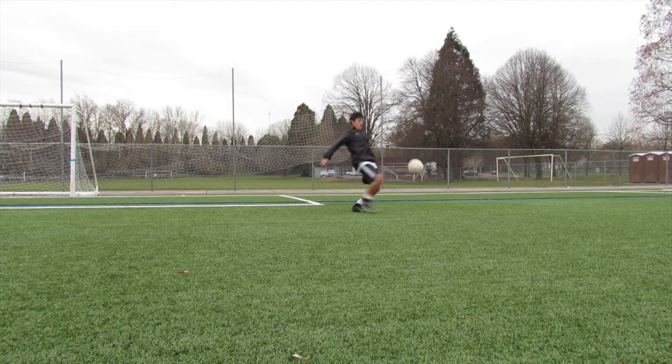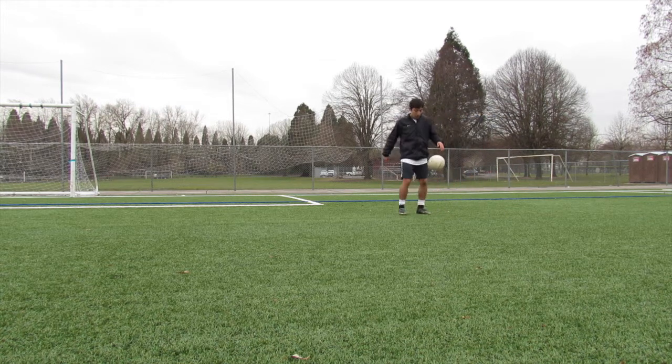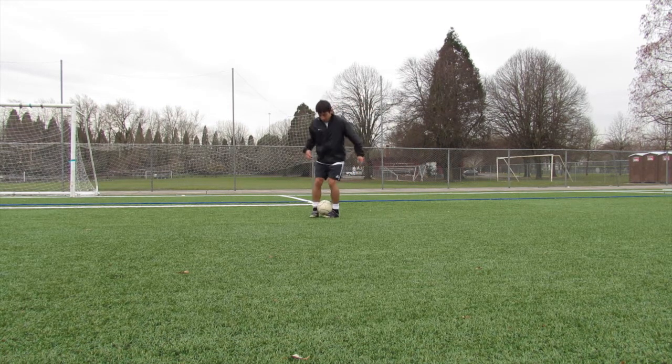After the left foot high juggling, what you want to do is just free juggle with the size 3 ball again. Do whatever you want — around the world, chest, knees. Now you can incorporate all that stuff.